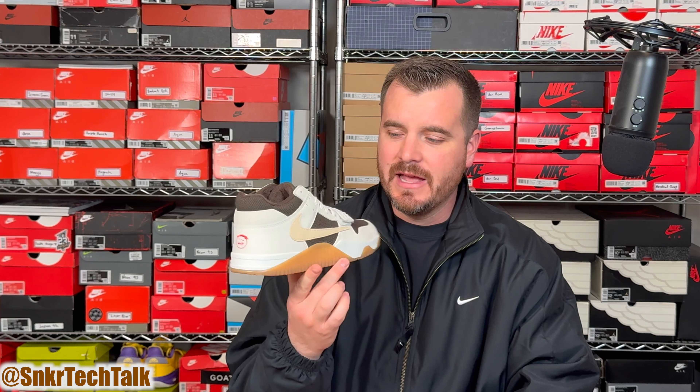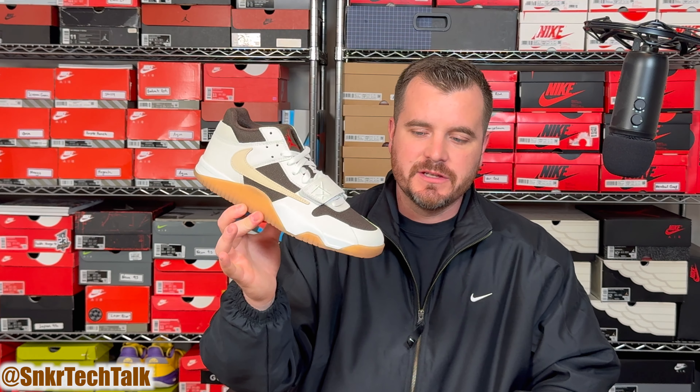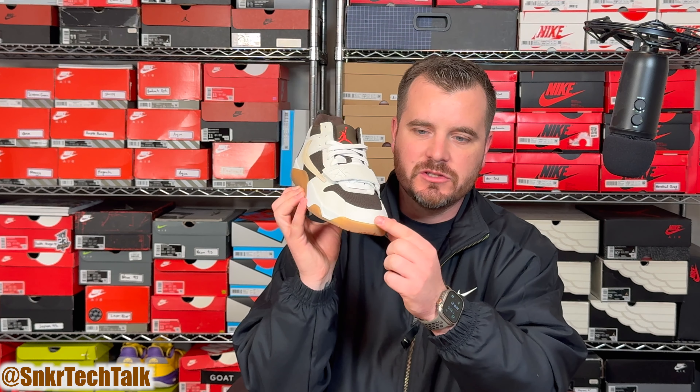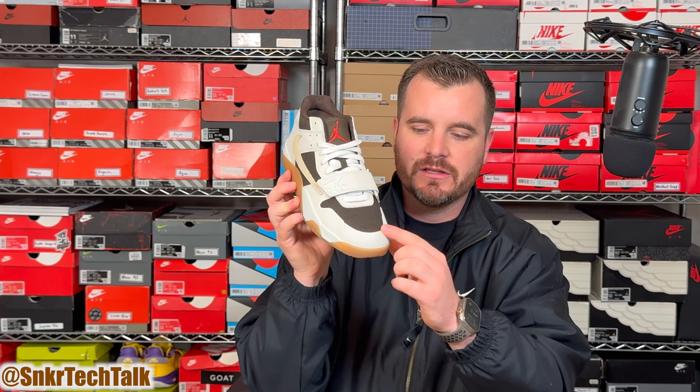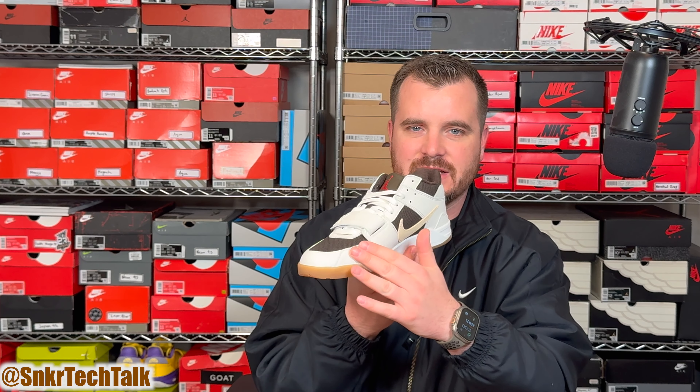Obviously with Travis Scott we've seen a slew of Air Jordan One highs and lows, the Air Trainer Three, and Travis Scott Air Max Ones, and some new models are coming. But for me I'm really digging the originality of his own signature shoe. Travis Scott said in his Jordan Brand trailer that this is 'an everything shoe' — for sports, running, lifting, casual. For me this is more of a lifestyle shoe. I don't think you'd want to run or play performance sports in it because it just doesn't have the cushioning needed, but it's a fantastic lifestyle shoe.